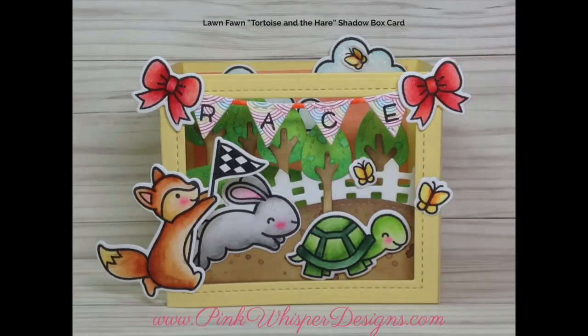Hi everyone, it's Lynn Dion here from Pink Whisper Designs. Today I thought we'd make this cute little shadow box card, and my inspiration is the children's book The Tortoise and the Hare. So let's go ahead and get started.